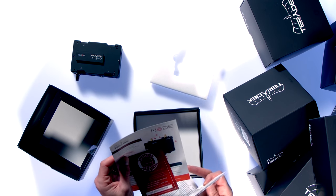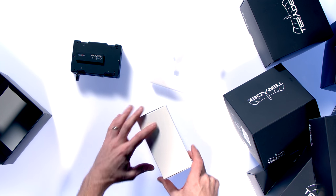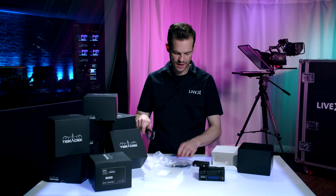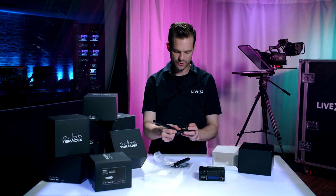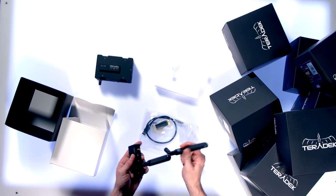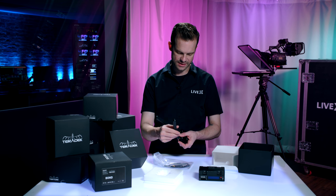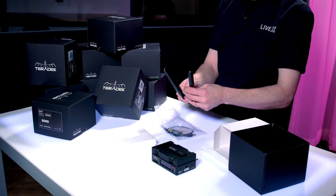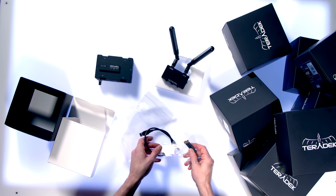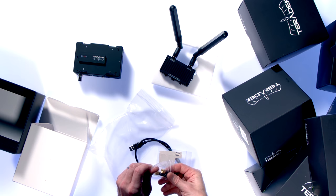Other things in the box: you have the manual, a quick start guide — you can register your product at teradek.com — and in this box on the inside we have your antennas and your Lemo connector. As you can see, these are extremely beefy, powerful antennas, which would explain why the Node gets two to three times more signal strength than a traditional consumer modem.